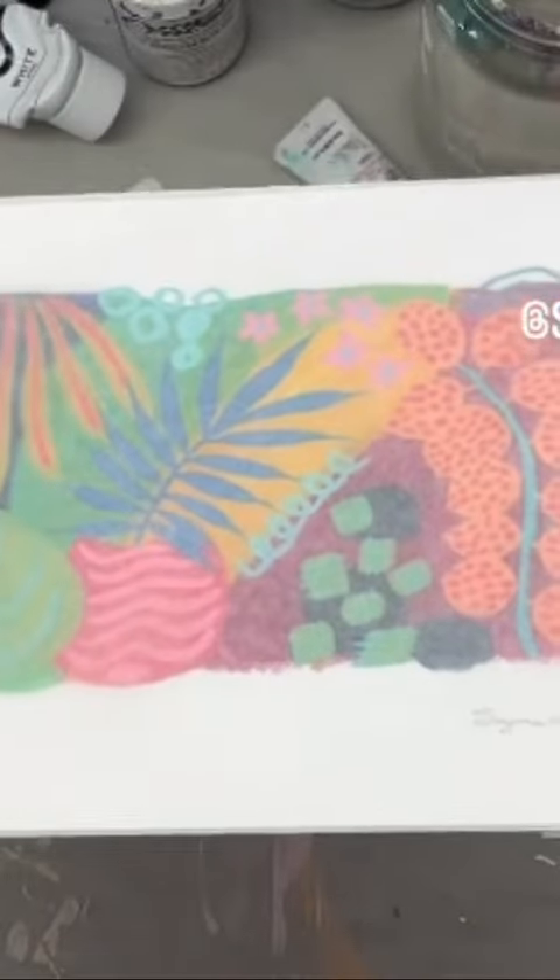I love when my prints get shipped to me because it's just fun to see the print compared to the original artworks. I thought I'd open it with you. These are the prints that are made in the UK.